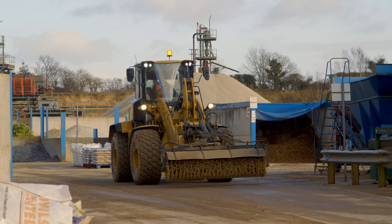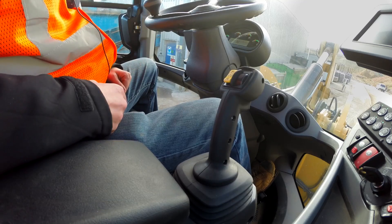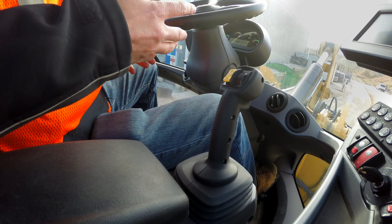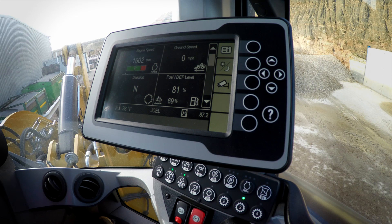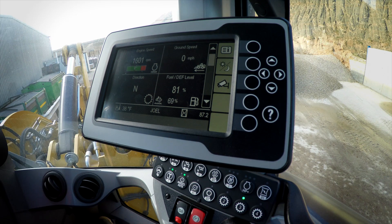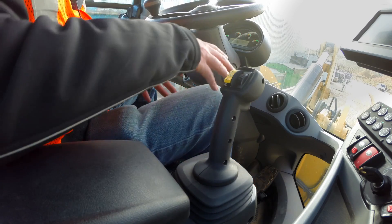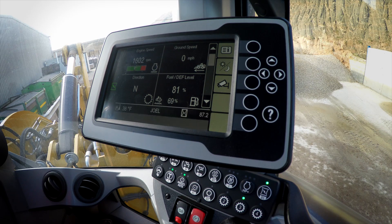Now here we are in a brooming environment where throttle lock is a very welcome feature to help me do my work. When I'm running this BA25 broom, I can lock my throttle at maximum RPM so I get all the hydraulic power that I need. Here when I'm running in standard mode, I can lock that throttle at a full 1600 revolutions per minute with the quick touch of a button. I can then take my foot off of the throttle and the machine will maintain that RPM helping me do my work.